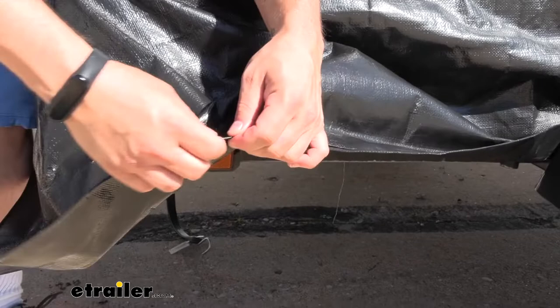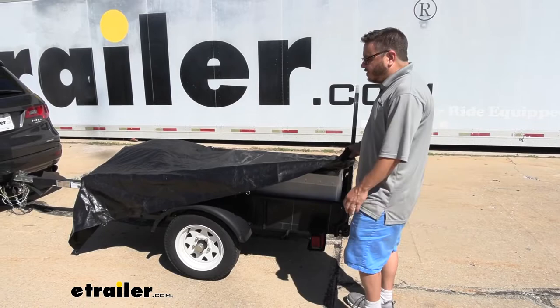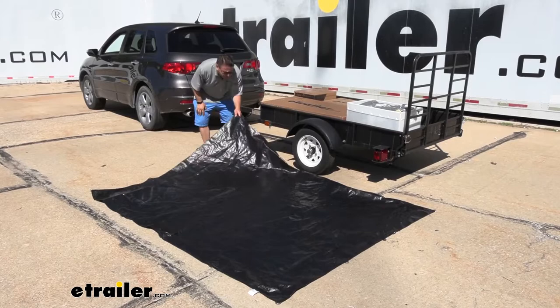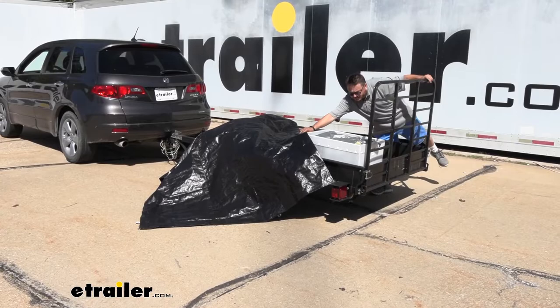There's even a thick cord that runs around the outside here to help prevent fraying. You will have tie-downs at every corner, and depending on the size of the tarp that you purchase, you'll have a varying amount of tie-downs along the sides. I would recommend picking up some straps here from Ericsson to secure your tarp down — we have bungee-style straps as well as ratcheting-style straps depending on your load. Depending on the size you may need an extra set of hands, but really just drape it over your load and secure it down as you see fit.